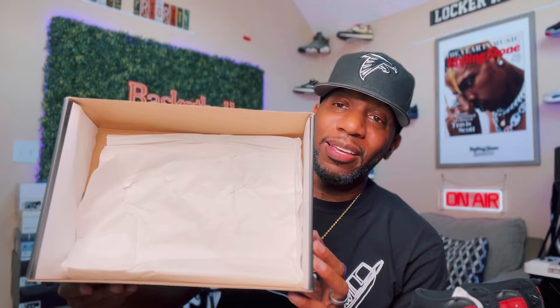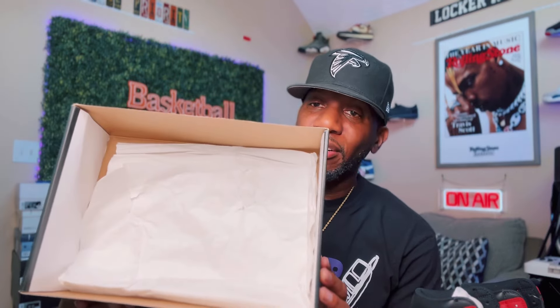I don't have a retail pair to compare with, so I don't know if a stamp came with the actual retail pair back then. On the inside of the box — no stamps, no stickers, just a white piece of paper. I believe this is correct, but let me know in the comments. It could have had a stamp back in the day, but this one does not have one.